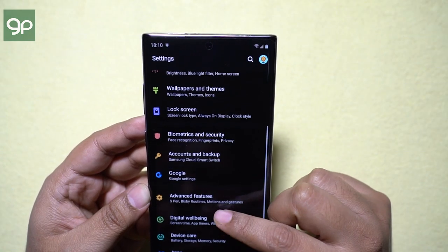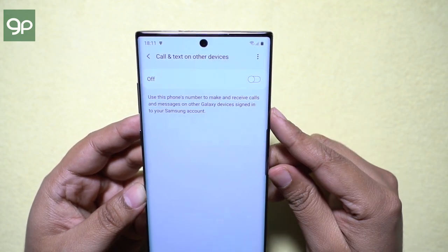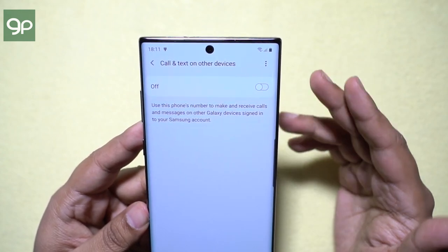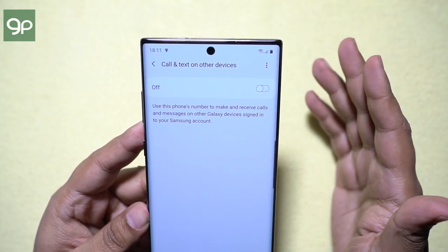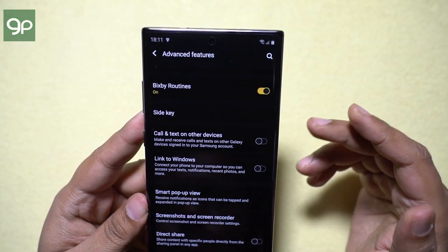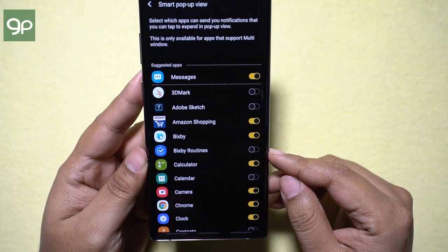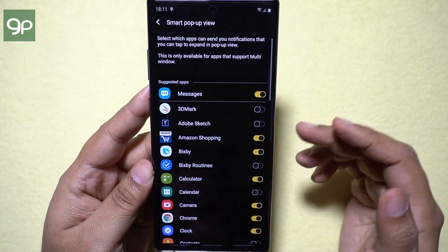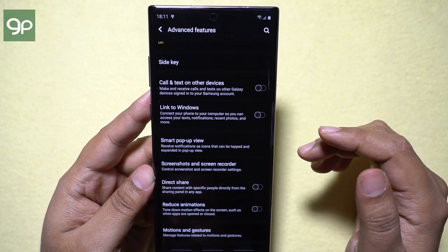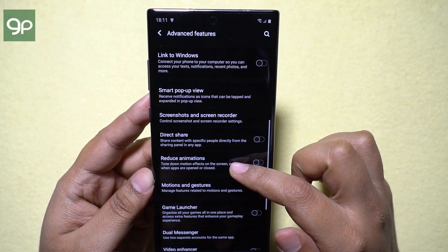Under Advanced Feature settings, you get an option which enables you to use your phone's number to make and receive calls and messages on other Galaxy devices signed into your Samsung account — how cool is that! Another feature I found quite interesting is Smart Pop-up View — you can get notifications as pop-up icons and click to expand in pop-up view, so without disrupting what you are doing, you can quickly check notifications from selected applications.